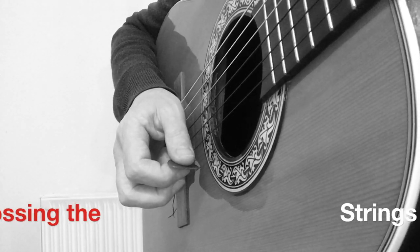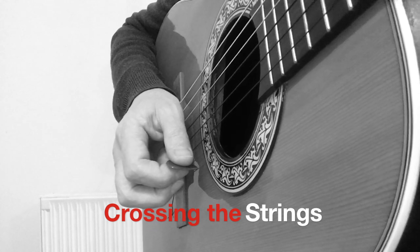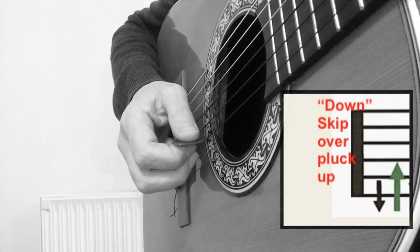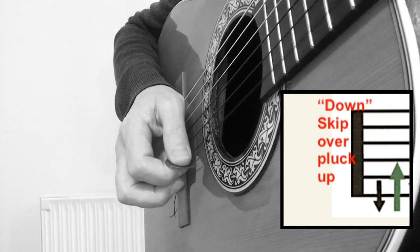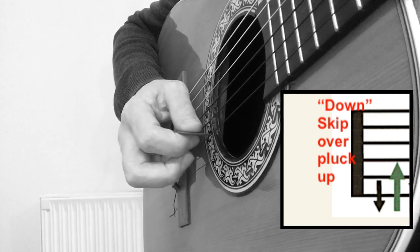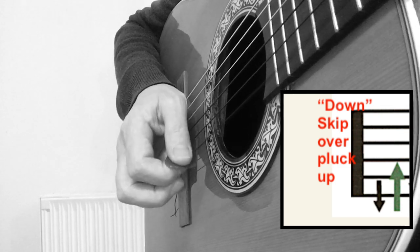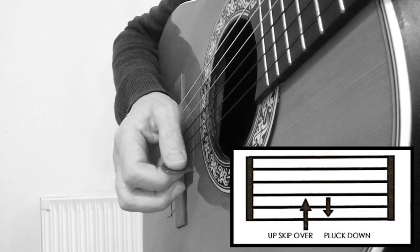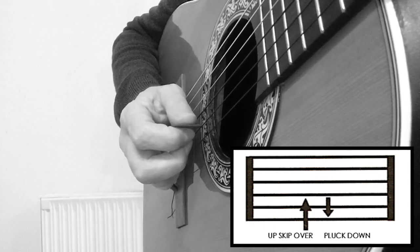Most people have difficulty when crossing the strings. So for instance it will either be down, skip over, pluck up to the next string — or up, skip over, pluck down.